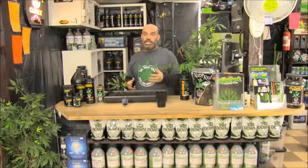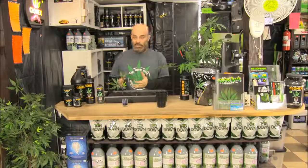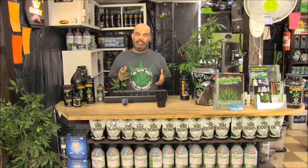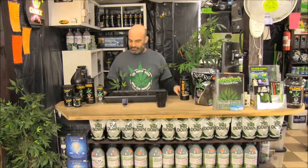Humidity is such a concern because plants sweat. If your cutting sweats before it has roots to absorb more water, it'll dehydrate — that's why people cut leaves in half, to slow down the transpiration rate. That's everything you need to start your clones and cuttings in a Root Riot starter tray.